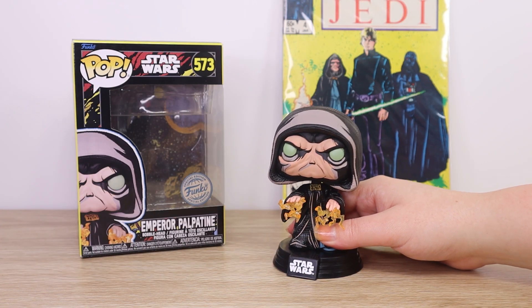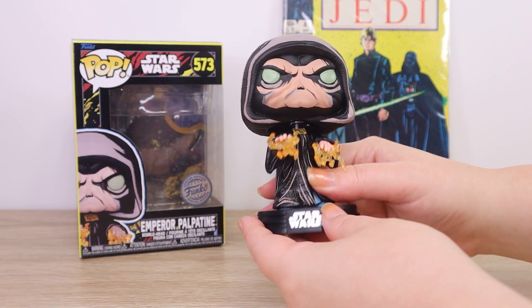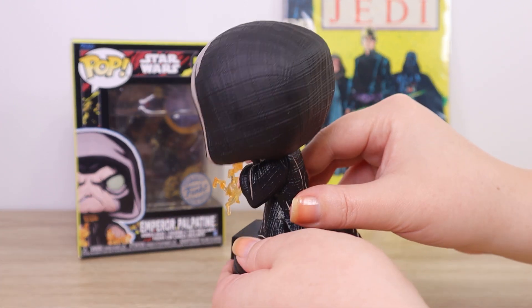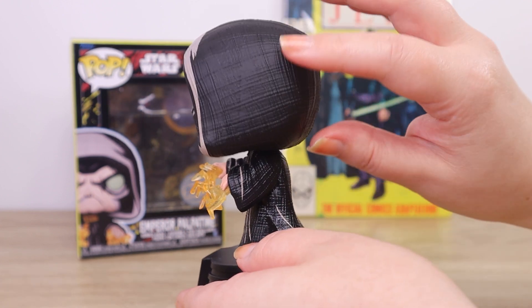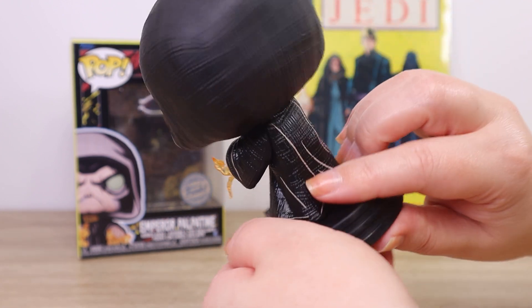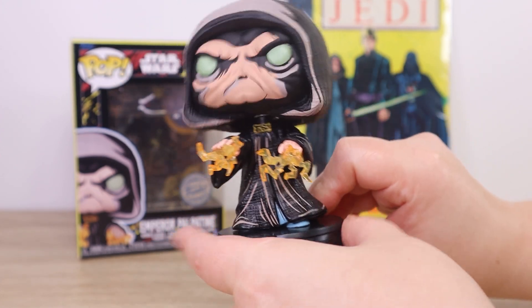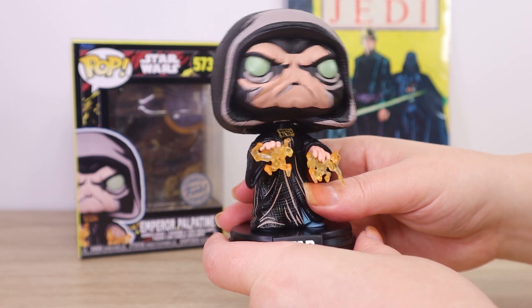Here we have the Pop Vinyl figure out of the box, and I'm really impressed with how much more detail I can see now. I love the fabric texture on the hood and on the robe — I think that is really fun, and not something I've seen on a lot of the other Star Wars Pop Vinyl figures I have.